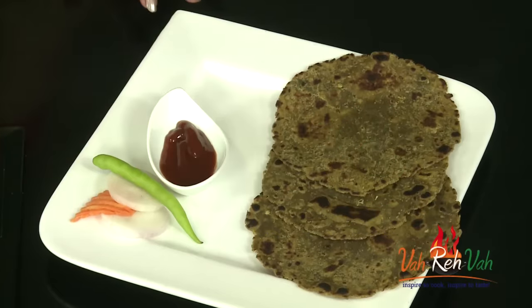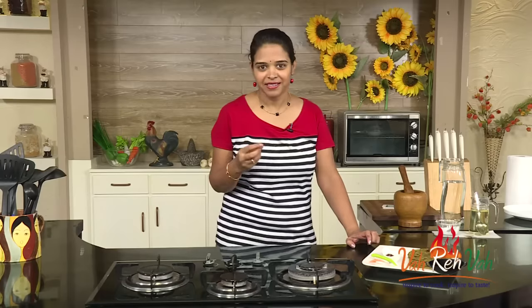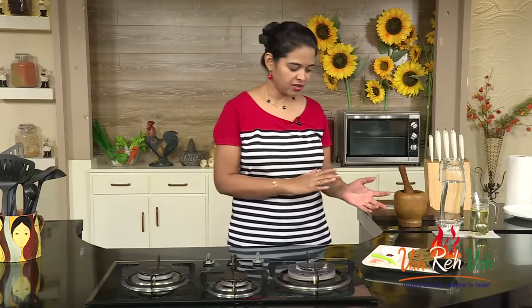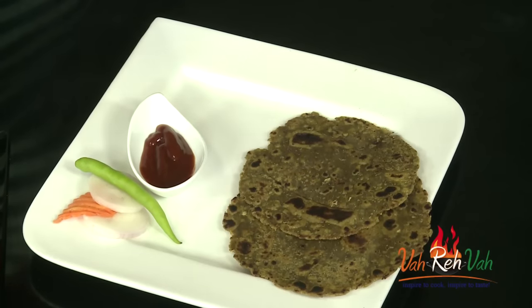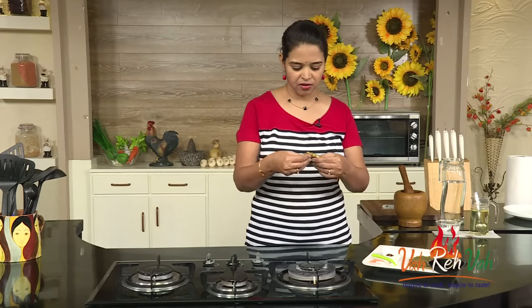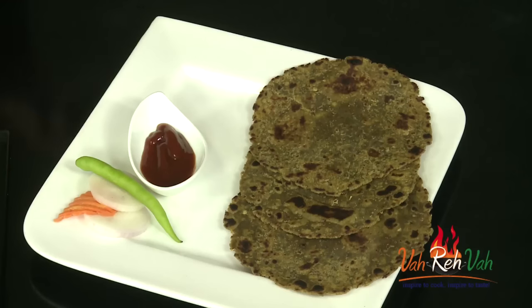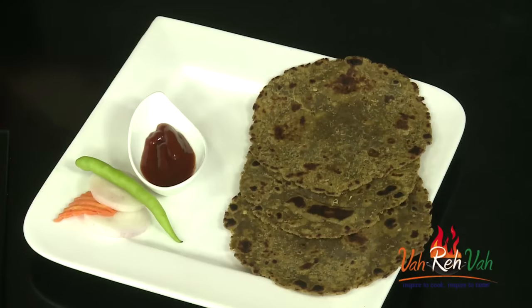Here is our simple green leafy paratha with sour greens — sour leaves paratha — ready to serve. You need not give any chutney, dear friends, because there is a nice sourness in the greens. You can just fold it like this and put it in the tiffin box. It is nice and flaky, with slight sourness, the gongura flavour, and a lot of ginger flavour. This is amazing.